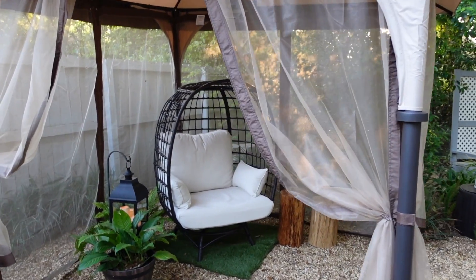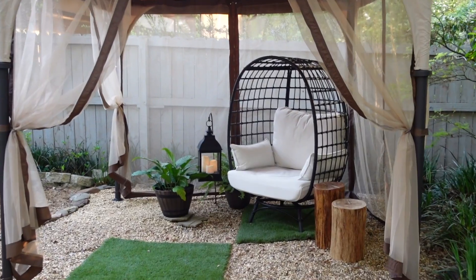Welcome to Mother Daughter Projects. I'm Steph. I'm Vicki. We're currently sitting in our Sunjoy outdoor gazebo with netting. As a finishing touch we got this Sunjoy egg cuddle chair and we're going to show you how we put it together.